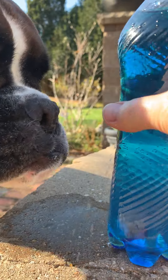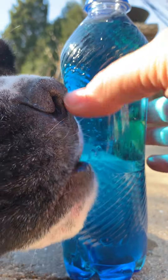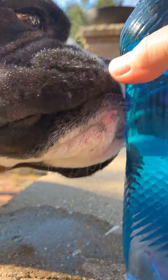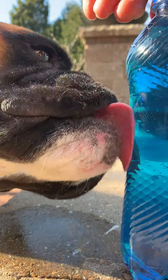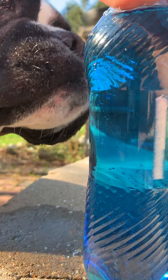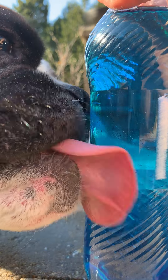So let's put the top back on. The water stops. But Louis still wants more, so let's open it up so we can have a drink.